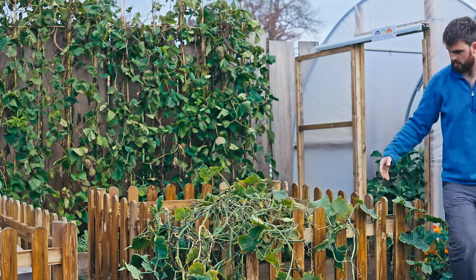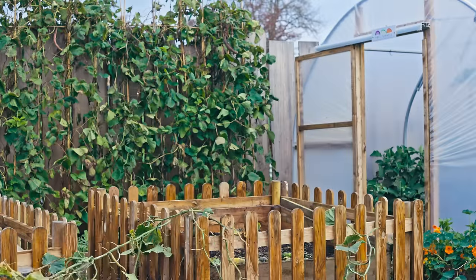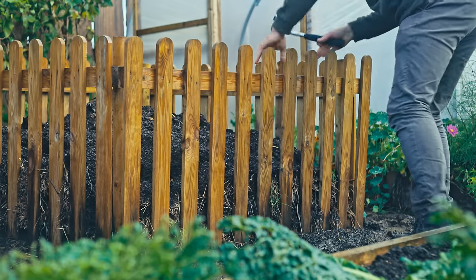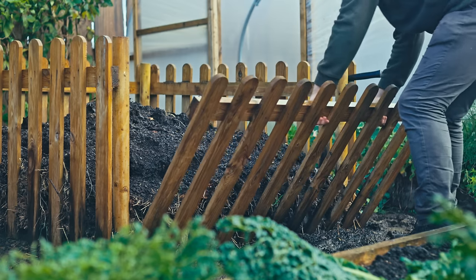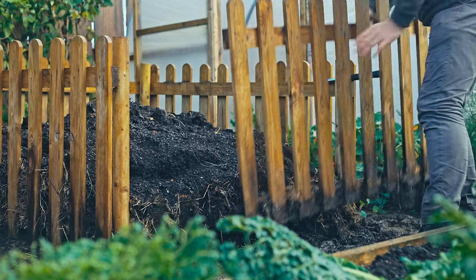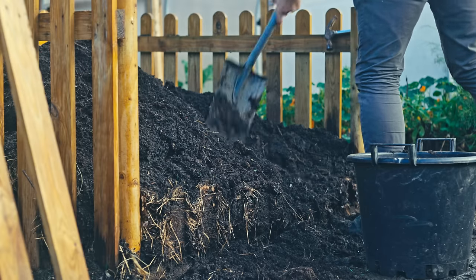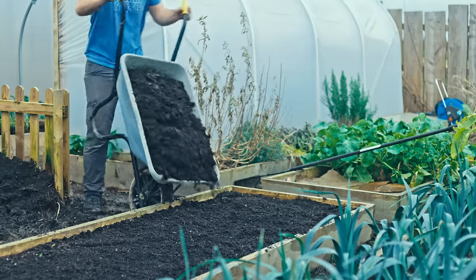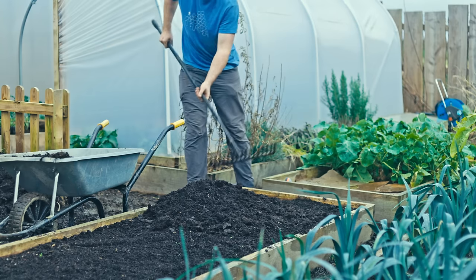The secondary benefit of a hotbed is producing a huge volume of compost. If you have a small garden, it can be hard to justify having a compost bin because you could be growing in that space. But with a hotbed, you don't have to feel like you're sacrificing any space whatsoever because it turns into a growing machine. Per square metre, a hotbed is perhaps the most productive simple growing method I've seen — possibly even more productive than an entire season of a polytunnel per square metre.